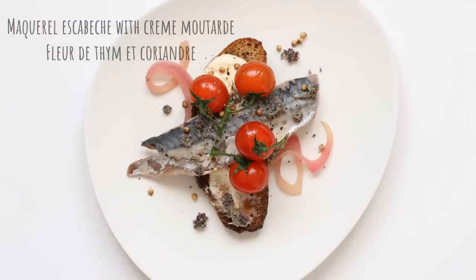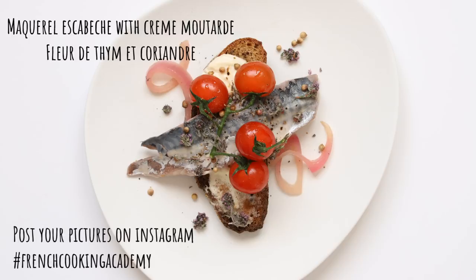We're all done and this is my plating. If you come up with nice decoration, please post it on my Instagram account with the hashtag French Cooking Academy so I can see what you guys are doing. If you have any questions on the recipe or general questions, post them in the comment section. If you like the recipe put a thumbs up, if you don't put a thumbs down — it always helps me find direction. I'll leave you with this beautiful escabeche of mackerel — please join me again on my next recipe on the French Cooking Academy, take care, bye bye!